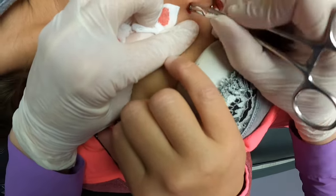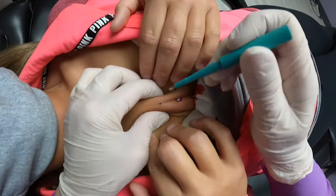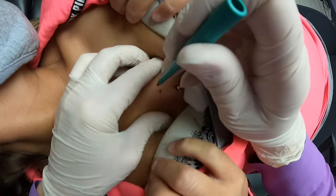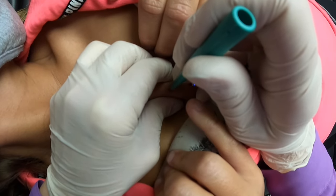Listen to it. I think it's this part that hurts the worst. Just keep your hands away slightly if you can. That's okay. I want to make sure it lines up real nice. So don't move.